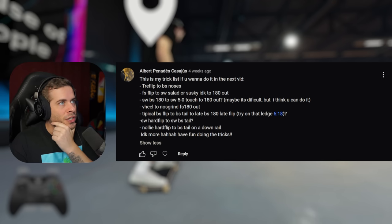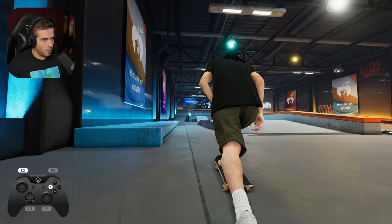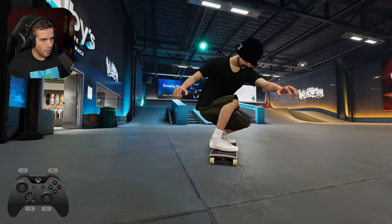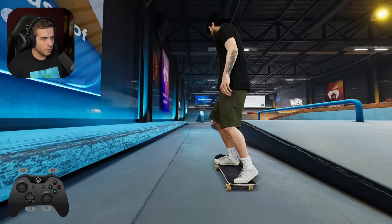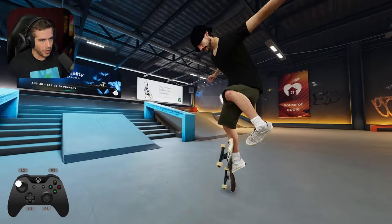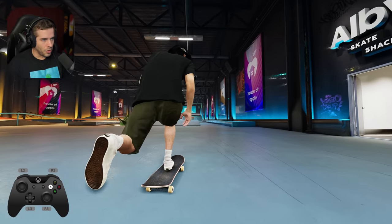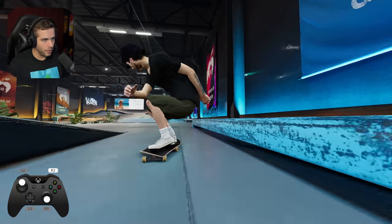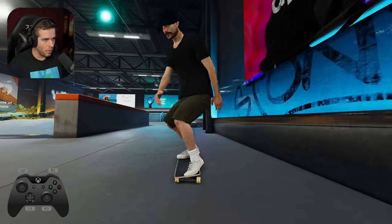Switch back 180 to switch 5-0. Touch to 180-0. All these different variations. Like that? That was nice. Try it the opposite way like this — frontside the whole way around. A little bit awkward.